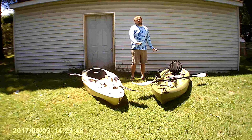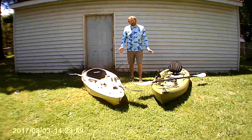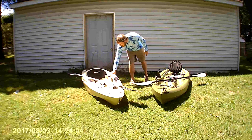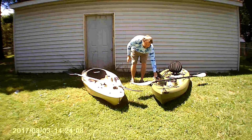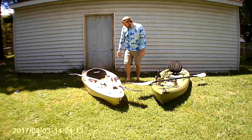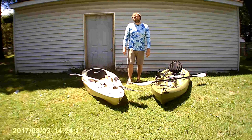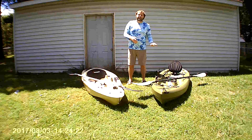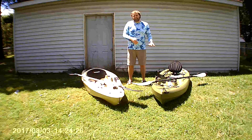They weigh about the same, though the Sun Dolphin is about 5 to 10 pounds heavier. Feeling the plastic, the Lifetime's plastic doesn't have as much give — it feels like better quality plastic. Looking at the construction, the Sun Dolphin appears to be two pieces melted together, while the Lifetime I believe is one solid molded piece. I think that's a big part of why the Lifetime feels better.